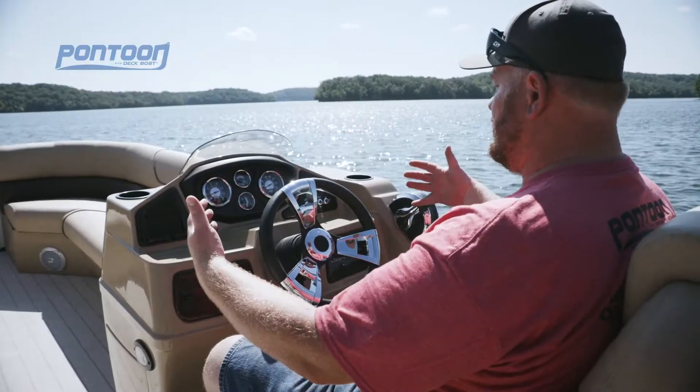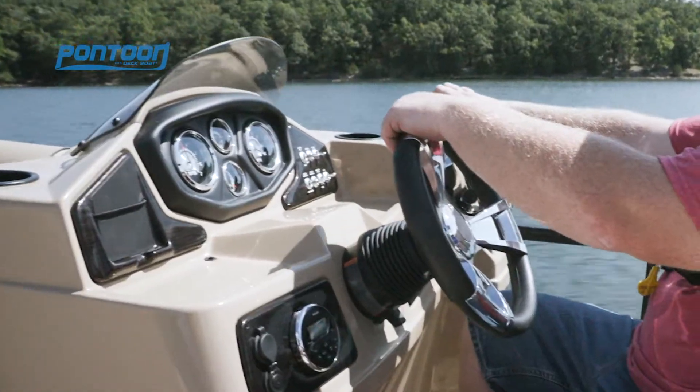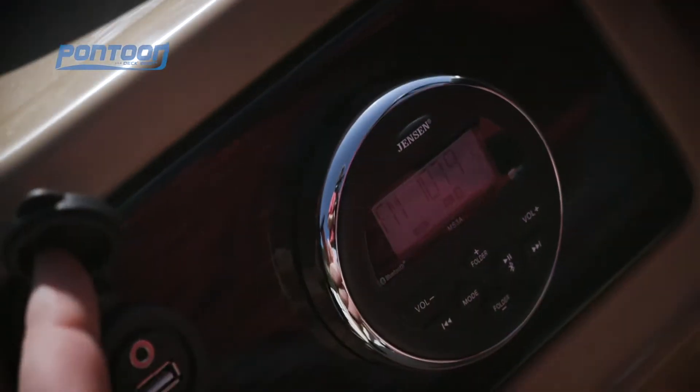You really feel protected behind this helm stand — you sit low and just feel really good behind it. You've got easy-to-read gauges, toggle switches on the right. Down here you have your Jensen stereo, your 12-volt, and even a USB.